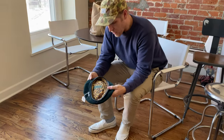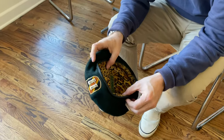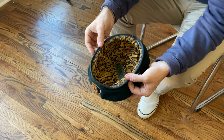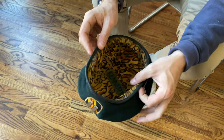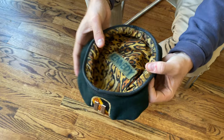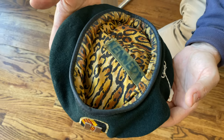This is a Vietnam era Special Forces beret, and it's unique in the sense that the veteran removed the black lining that you'll see in those and replaced it with this cheetah pattern, which as a collector is absolutely incredible.